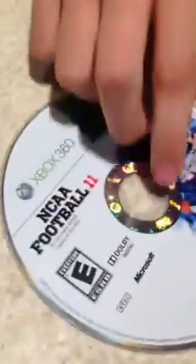So the first material you will need is a clearly laser burnt Xbox 360 disc, and to make sure that the disc is real, it is NCAA Football 11, one of my personal favorites.